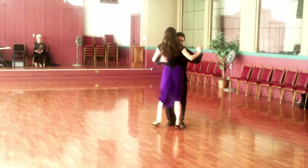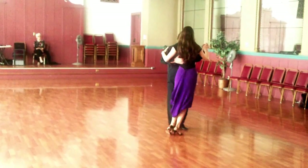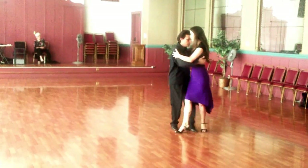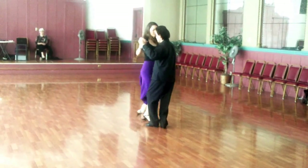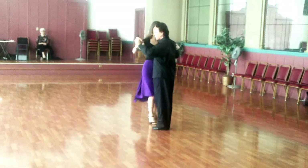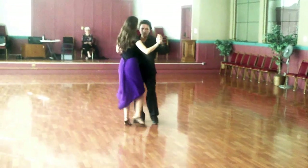I will show you my shoulder — the gancho. Back gancho. Tending my shoulder and bending the knees as we engage into the gancho.